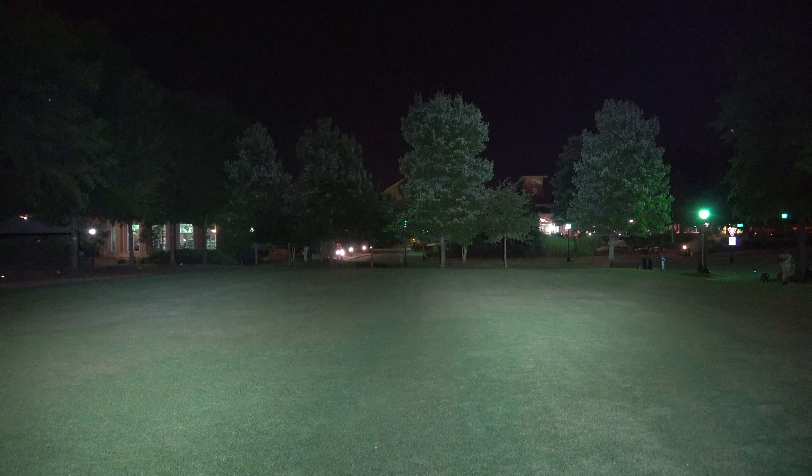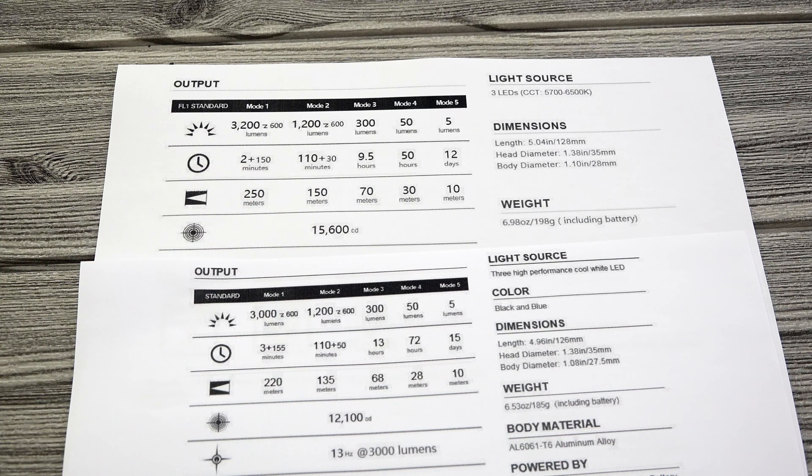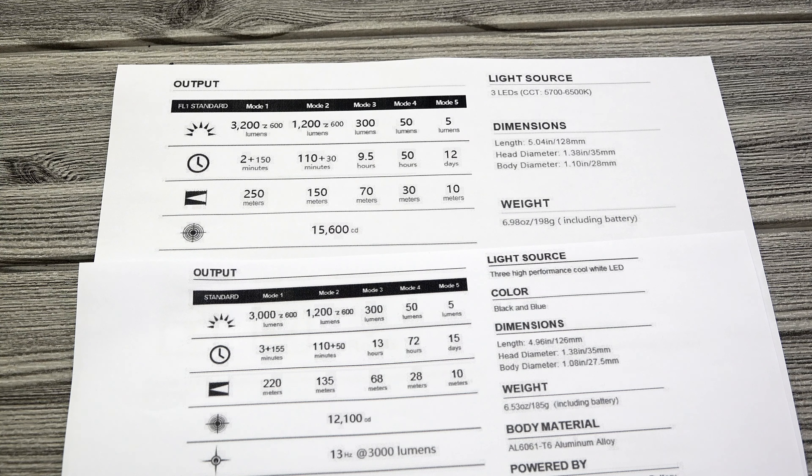Cranking back up to turbo, you can see the Seeker 2 Pro is a little bit brighter. A big part of that is because the Candela is stronger. As I talked about in my previous video, Candela tells you how intense a beam is when it hits a certain object. The beam hits those trees harder with the Seeker 2 Pro versus the Seeker 2 because the Candela is stronger with the Pro.